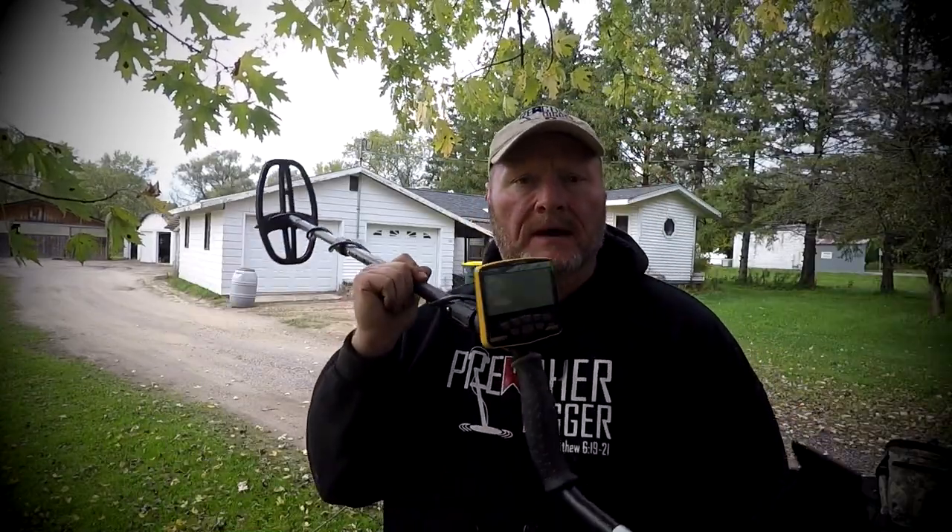I did buy this detector off of Battleground Detectors, bought it off of Nugget Noggin, and it was my backup. I wanted to do a continuation of the video that I started in part one, giving this a review. And after using it for a day and a half, here are my thoughts about the Garrett Apex.